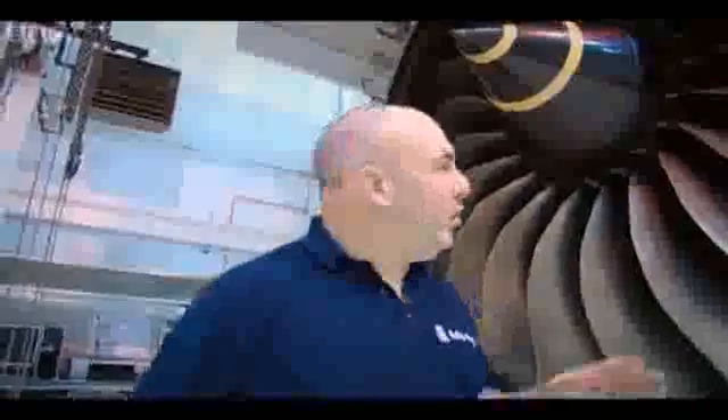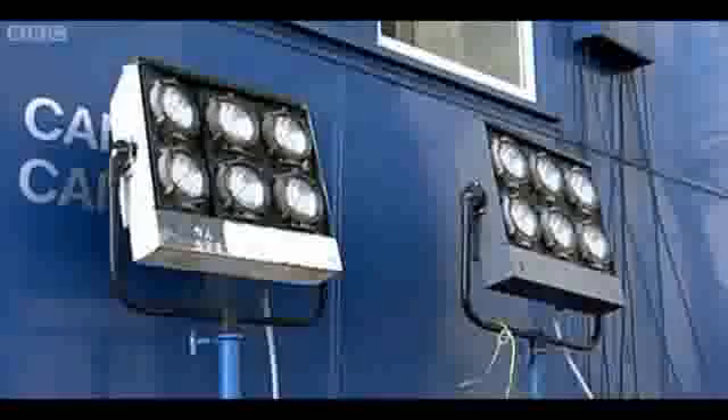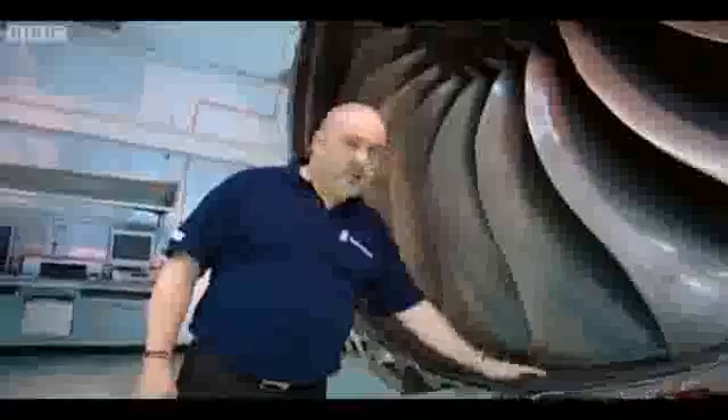One of the key safety requirements we have to ensure we meet is that in the unlikely event of the release of a fan blade, that it's contained by the fan case. It's an absolutely key test — we need to make sure that there's no chance of the fan blade escaping. On the test, there's an explosive detonation which releases the blade from the disc at max take-off speed and fires it into the fan case.